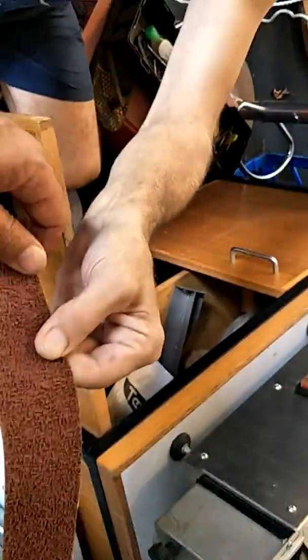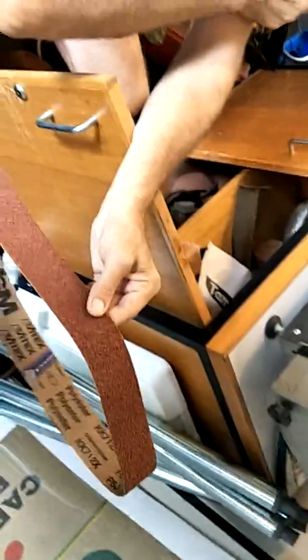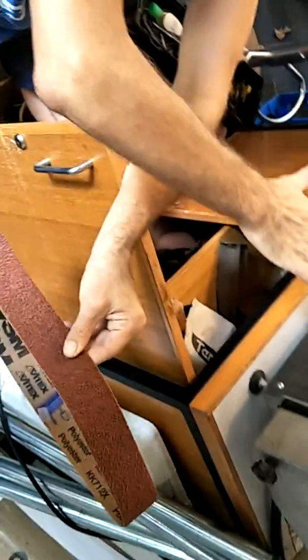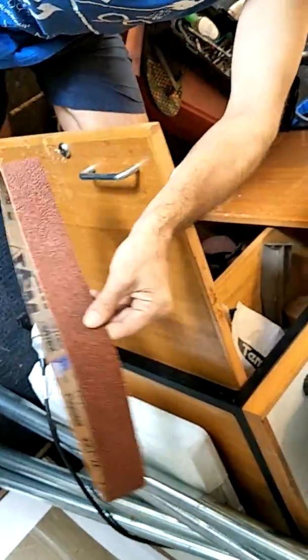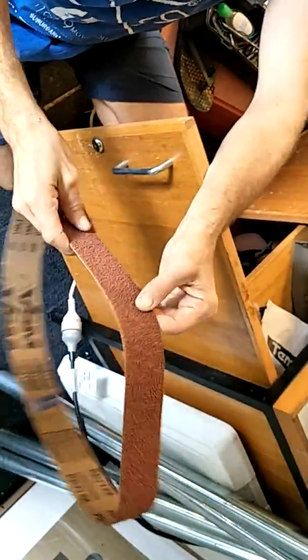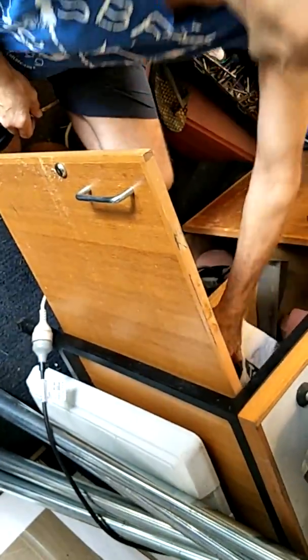That's P80 grit, which is quite rough. I would never use that on a small knife because it would make the knife disappear. But I'd use it on a big knife that somebody's hacked and chipped on a bone — you need to get the shape back into it before you do anything. Water is really important, and lubricant, like grinding pastes, is really important too.